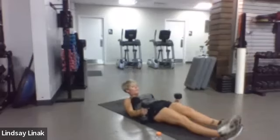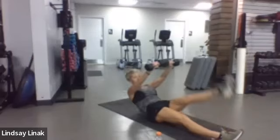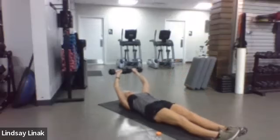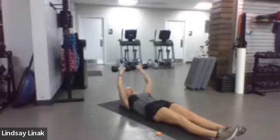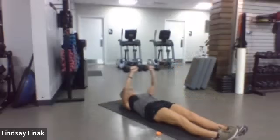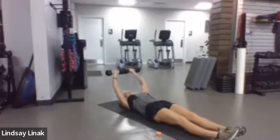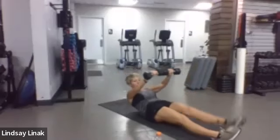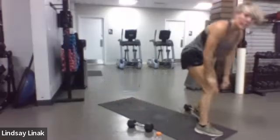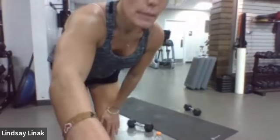Drop down to smaller weights if you need to. Palms facing away from you, stick those dumbbells together, and add a single leg lift — going up as high as you're comfortable with your shoulders. Try not to let your lower back come up off the mat when going over with the weights. Ten, nine, eight, seven, six, five, four, three, two, one.